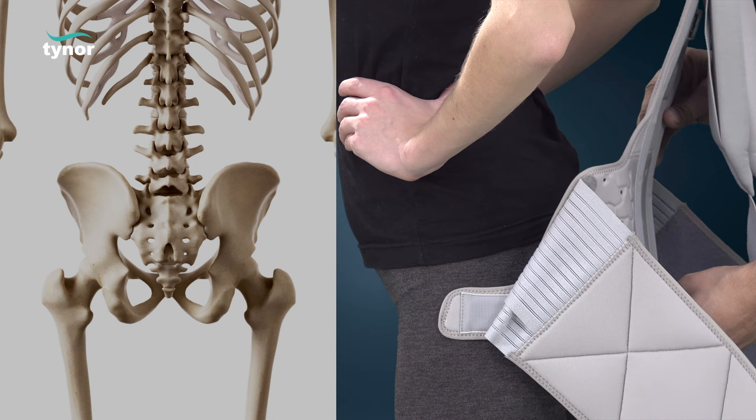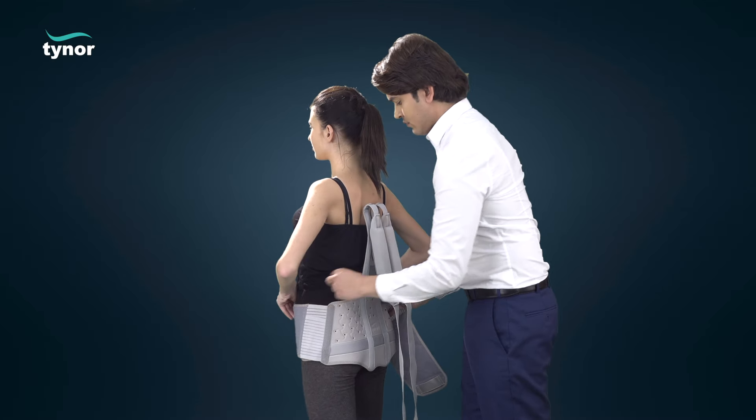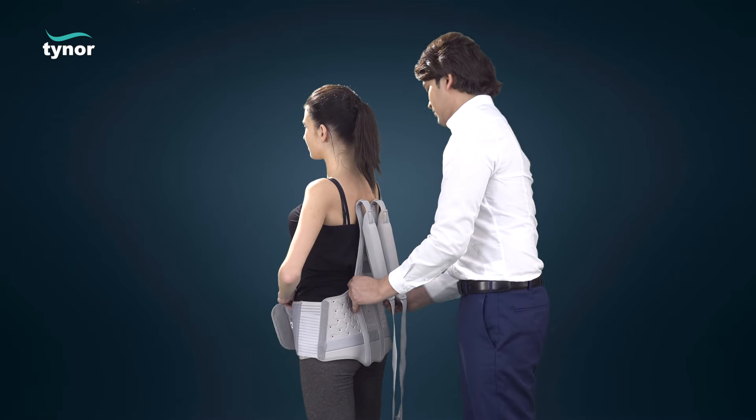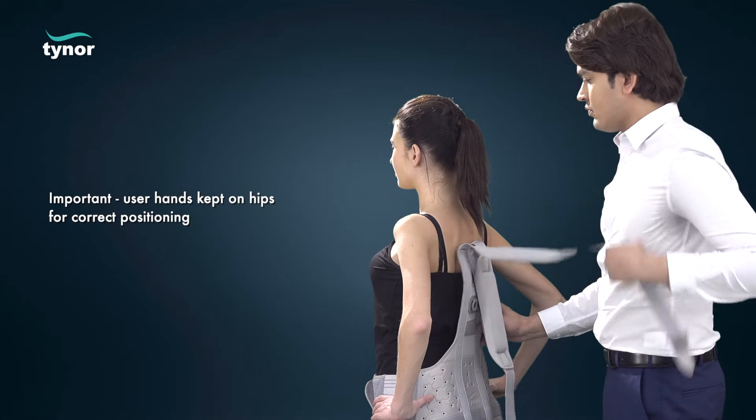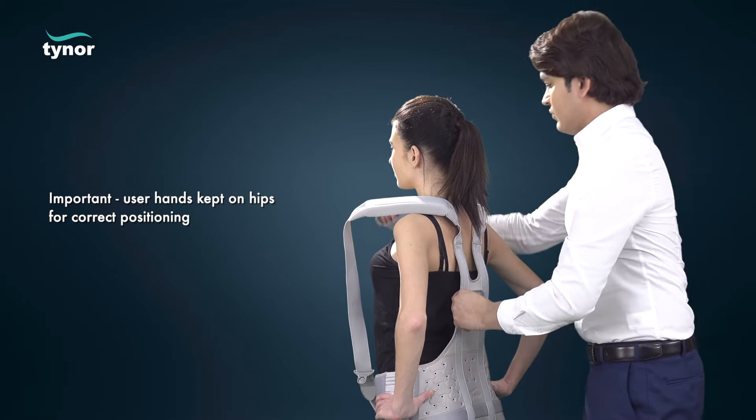The lower edge of the brace should coincide with the sacrum, three to four inches below the belt. Fasten the abdominal band first with the hook-loop panel provided in front. The shoulder straps are next, with the user's hands kept on the hips for correct positioning.